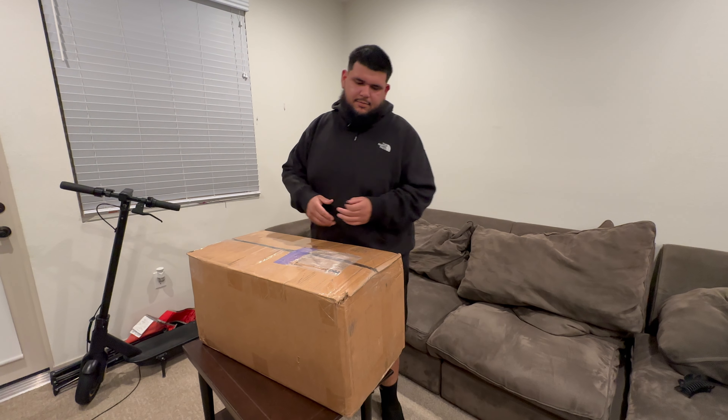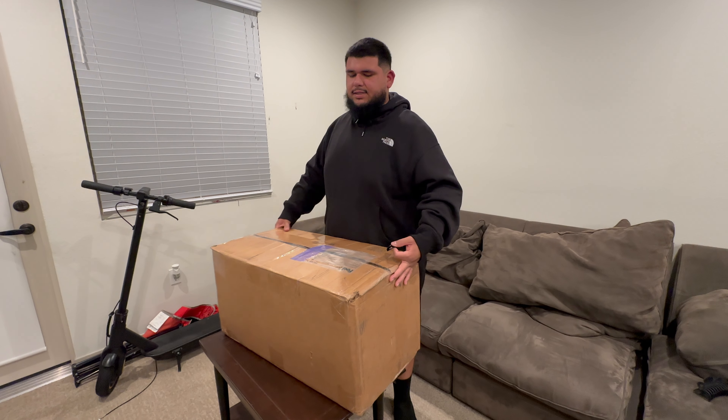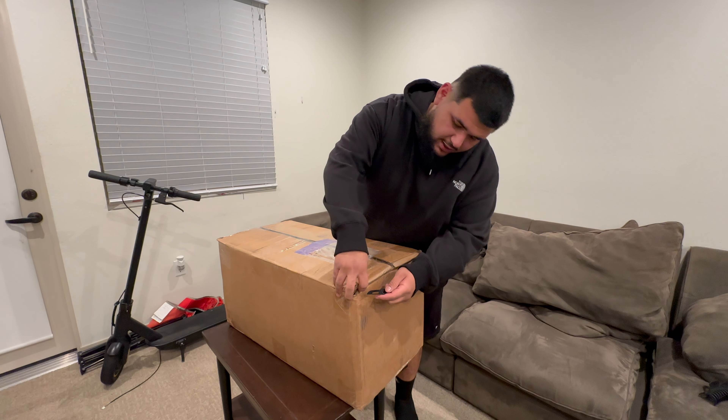Alright guys, I'm going to be doing the first cut. Shout out to my girl for carrying this up here because this thing weighs like 50 pounds — it doesn't sound like a lot, but that's actually really heavy.